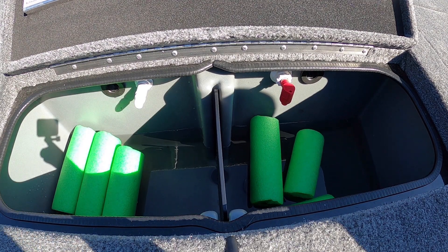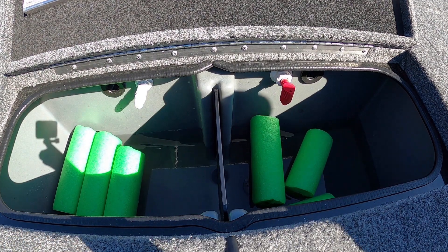Hey everyone, welcome back. Today I'm going to make a video on how to operate the live wells on a Ranger RT190AP.